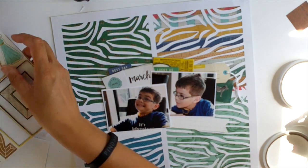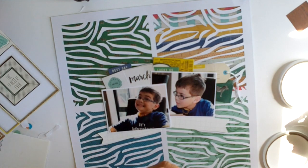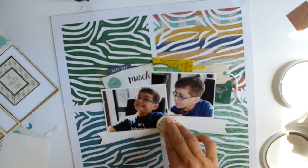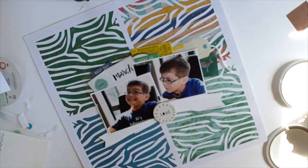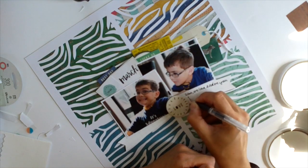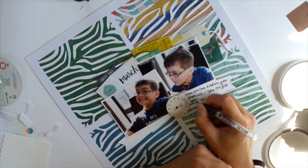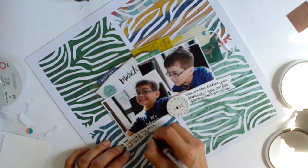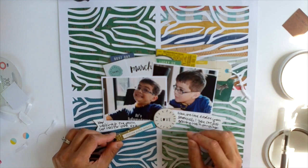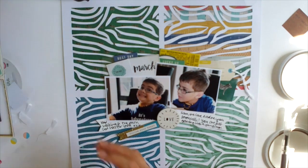I'm sticking the banner pieces down and then adding my journaling. I found this round chipboard piece that just says 'love' — it's not overly girly, it could work for any layout, and I love him so it seemed appropriate. When I pull off some of these chipboards the adhesive backing comes off, but that's actually handy because it gives you freedom to move them around before you commit. If that's happened I just add some Tombow Mono Multi behind it to hold them down. I've added my journaling and I'm still looking at the chipboard sheet.